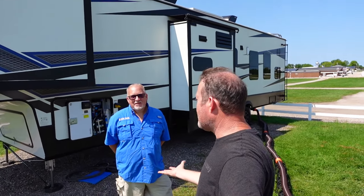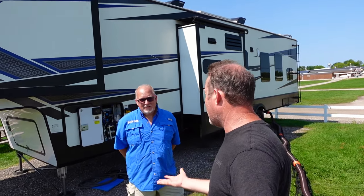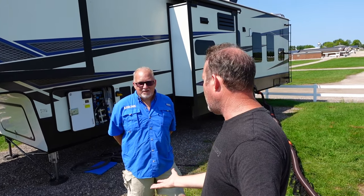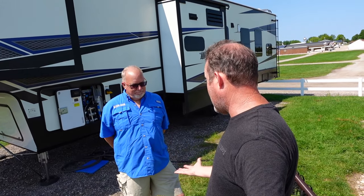Hey guys, look who is back. It's Jim from Clean Tank. We're not actually cleaning our black and gray tanks today, but we are cleaning a tank. We had a question on the Black Tank Master Class — which we will link to — it's gotten over 500,000 views. Super helpful to every RVer out there. But today, it's about cleaning your fresh water tank.